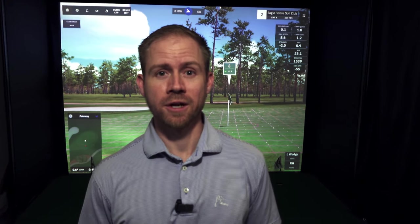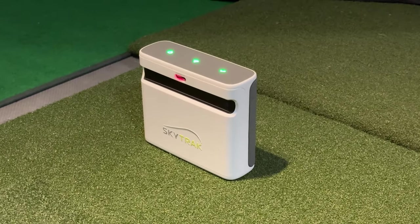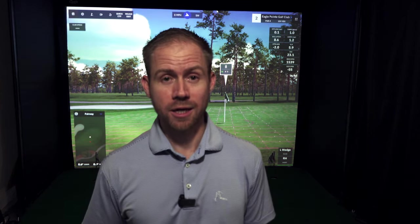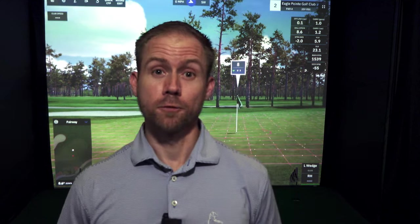With any of these launch monitors that are not officially integrated with GS Pro, I always give the warning: use it at your own risk. You never know when something like that is going to change — the launch monitor company could come out and require their own higher-priced subscription, or anything else. There's no guarantee that it's going to work forever. Use it at your own risk. If you're interested in using this connector, I'll put a link to whatever you need down in the video description.